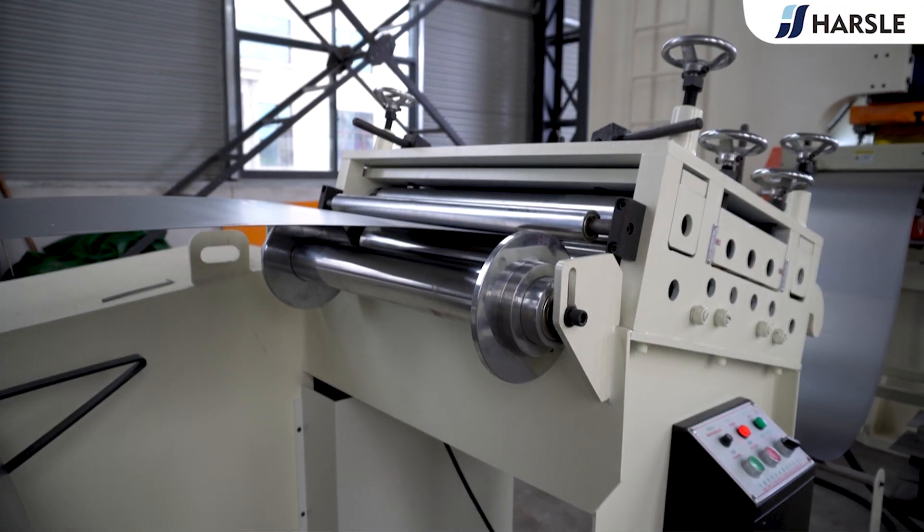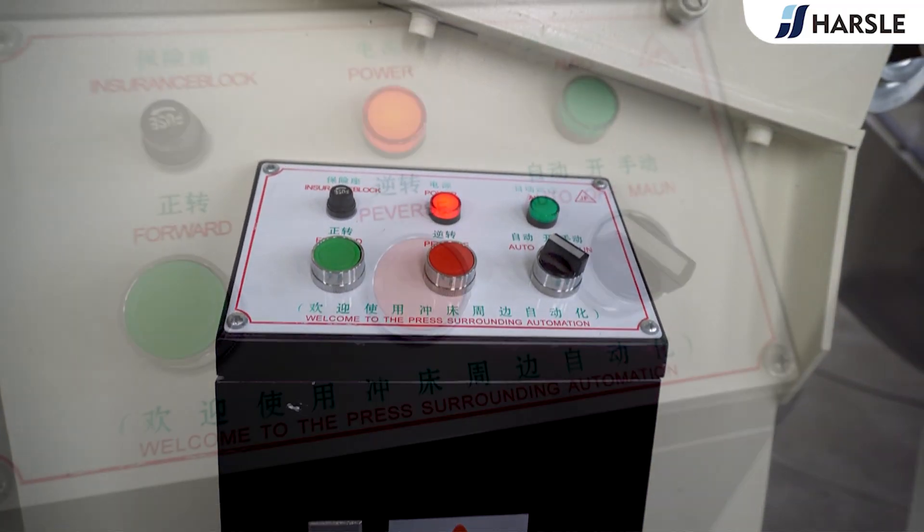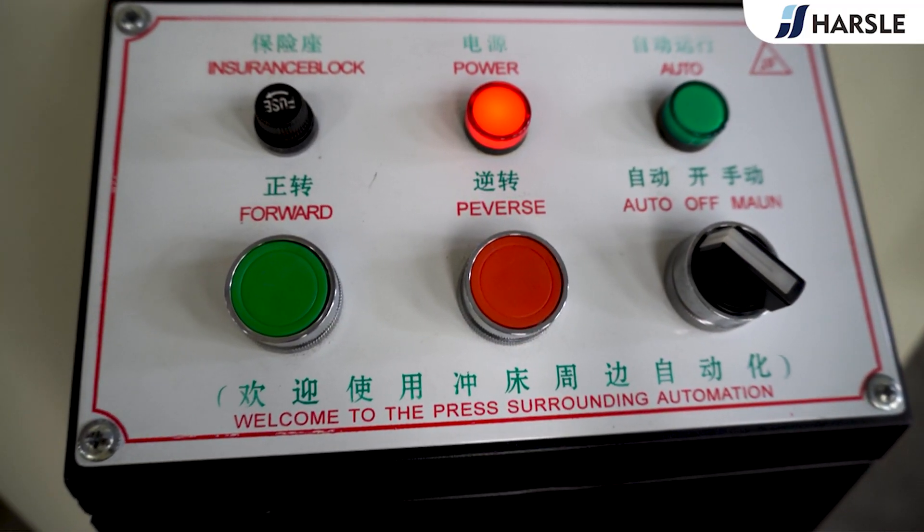This blanking line mainly consists of a pneumatic punching machine, shovel head mold, leaving material rack, servo feeder, and coiling material rack.